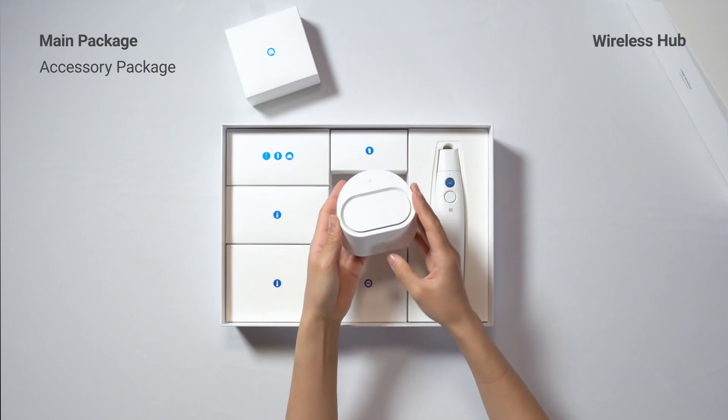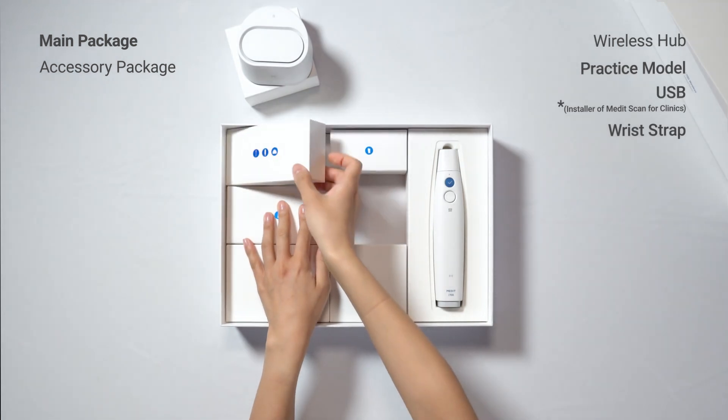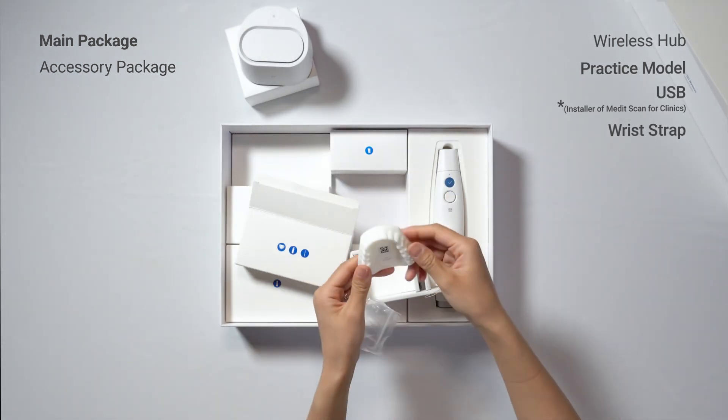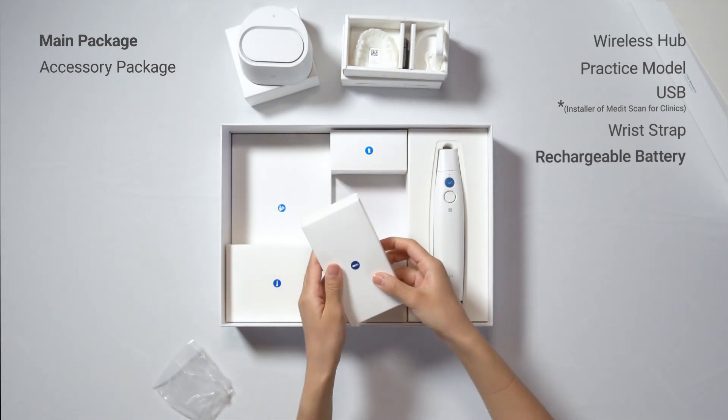In the first box is the wireless hub that uses the next-generation wireless communication technology. Next, we have the practice model, USB flash drive, and a wrist strap all in the same box.